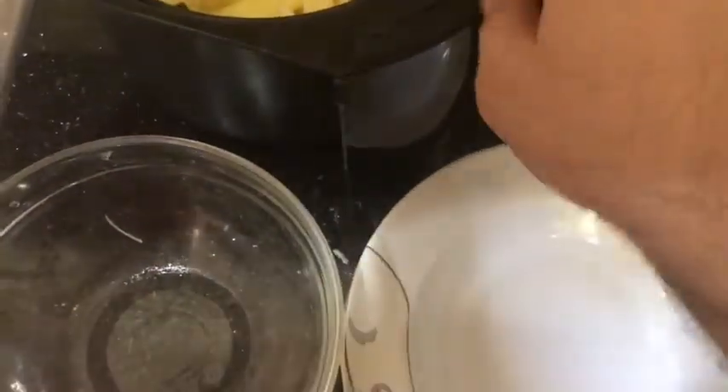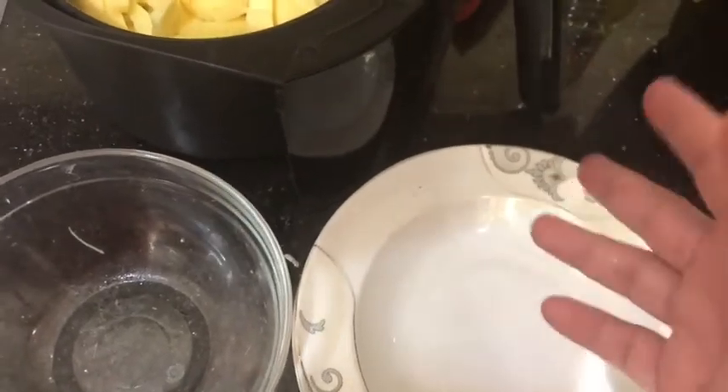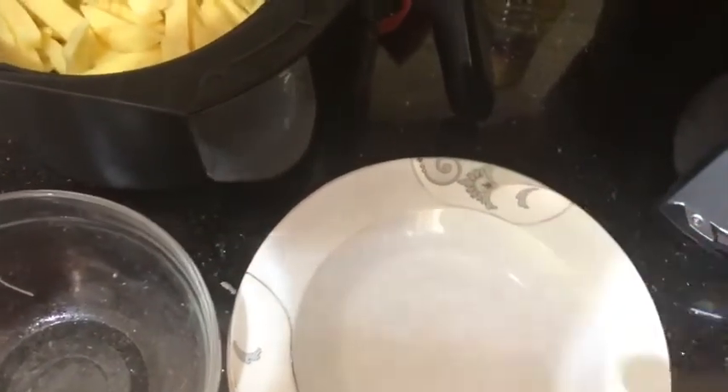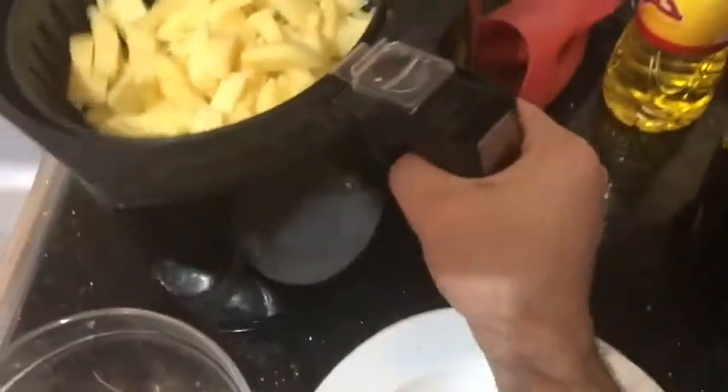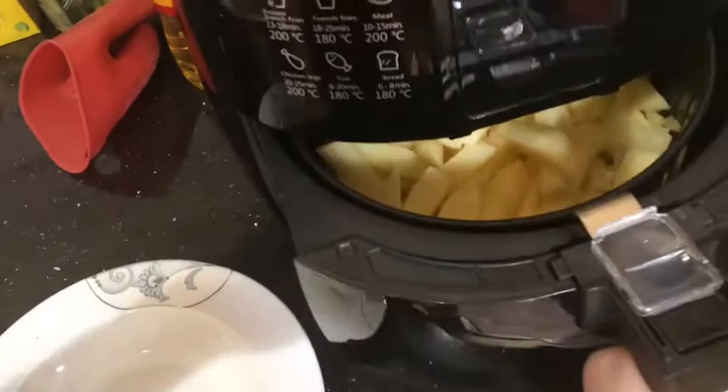This air fryer has quite a large capacity, so it cooks a good amount. Now I'm ready to put the basket back into the device and push it in.